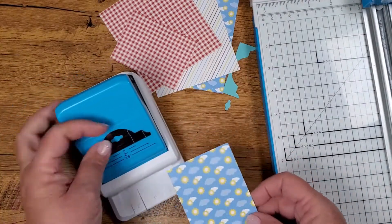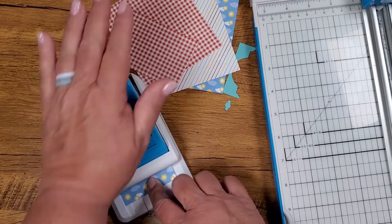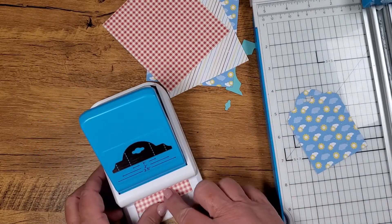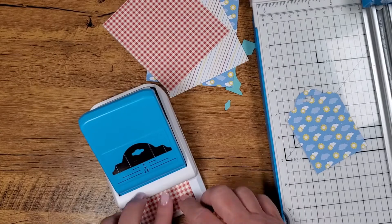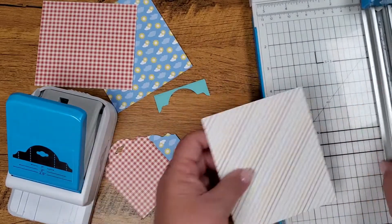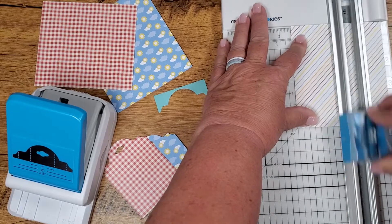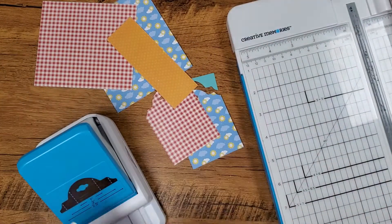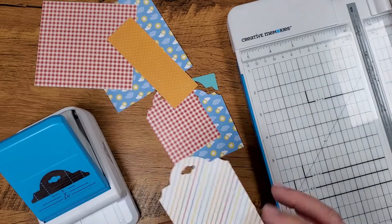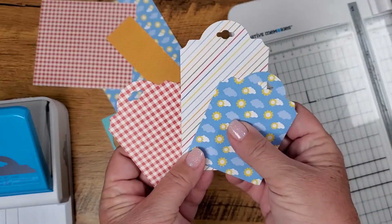I like this sunshine paper — we barely made it. I'm going to cut a tag with that, and I love little prints, I just think they're so adorable. Isn't that so cute? Everybody loves a gingham, right? And then this, I just need a little strip of that. Aren't these fun together? I think those are really cute and happy.